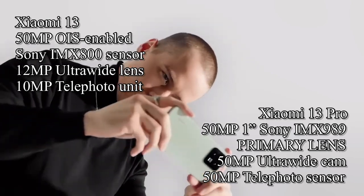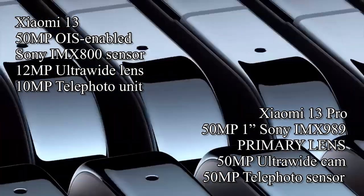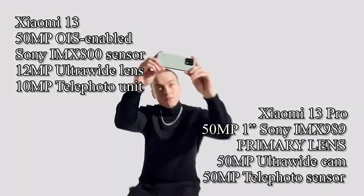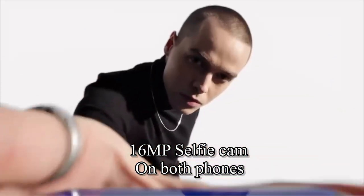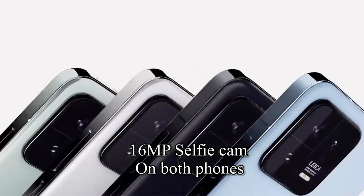On the other hand, the Pro model features a 1-inch Sony IMX989 50-megapixel primary lens paired with a 50-megapixel ultrawide lens and 50-megapixel telephoto sensor. Both smartphones also feature a 16-megapixel front-facing snapper for taking selfies and video calling.